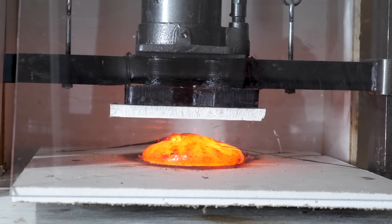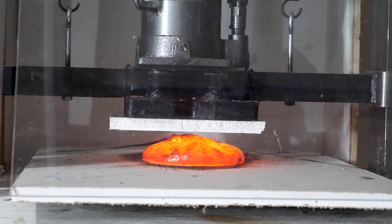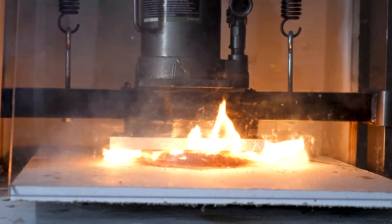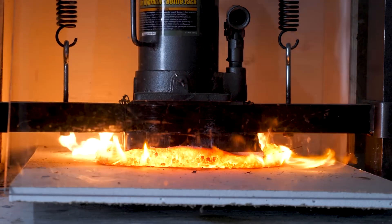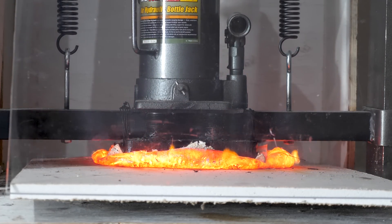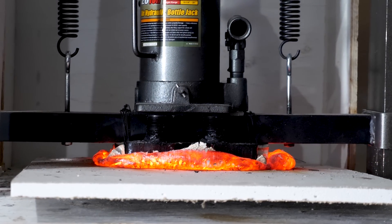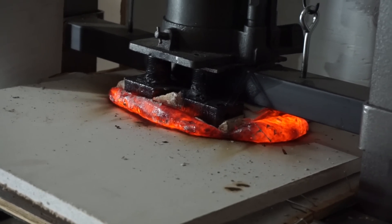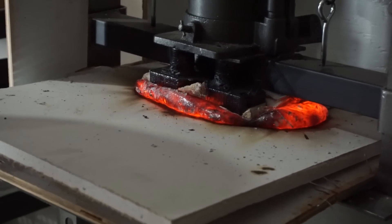Okay, here we go. Whoa — look at that! Look at it just smoosh out the sides like that. That is awesome.